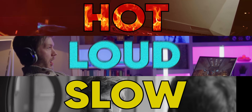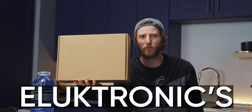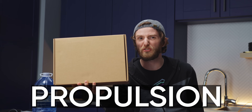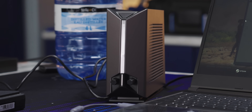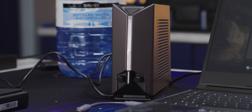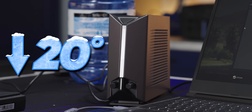Laptops have a problem — they're hot and loud and kind of slow, which is more like three problems. But today we're going to solve all of them at once. This ordinary-looking brown box is the Electronics Liquid Propulsion Package, or LPP as I like to call it. It's a water cooling add-on that can apparently drop a laptop's temperatures by 20 degrees.